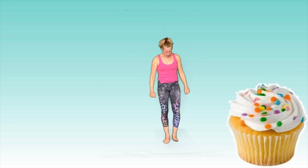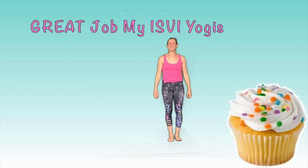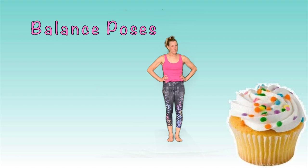All my yogis from the Illinois School for the Visually Impaired, we're doing a fantastic job. If I've gone too fast, just pause the video so that you can get into the proper position. We're going to transition now and have a little fun with some balance poses. Again, make sure you've prepared your space, or if you need a chair or a wall to use during this time, please feel free to do so.